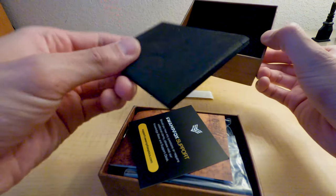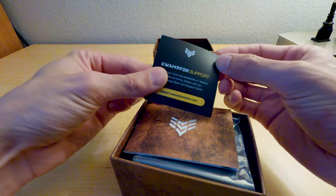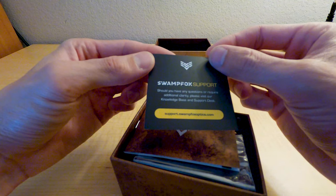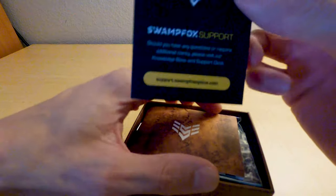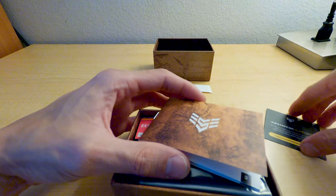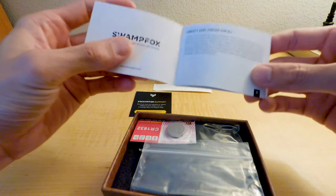There's just some foam and a Swamp Fox support card — if you have any questions that require additional clarity, visit the knowledge base and support desk. I actually do visit those sites they suggest because you can learn a lot. And here's the manual.